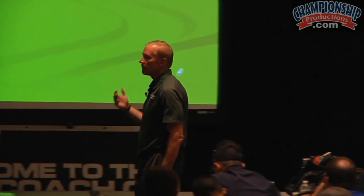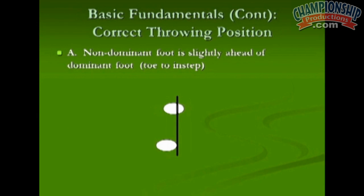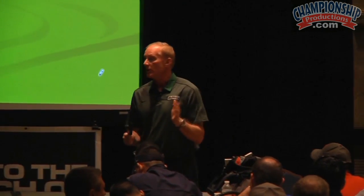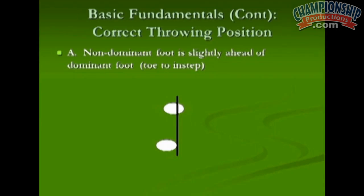I want to talk about what I think is the basic throwing fundamental situation. I want to get you in the typical throwing position. Every route has one and every drop should get you to this position. I like, if you're looking at your target, the non-dominant foot slightly ahead of the dominant foot.